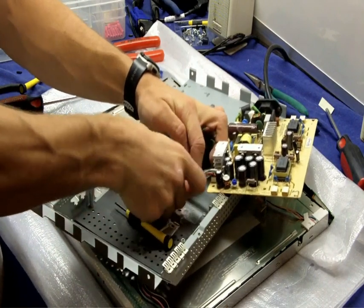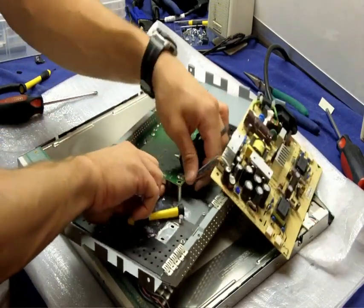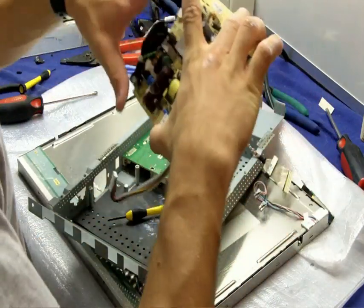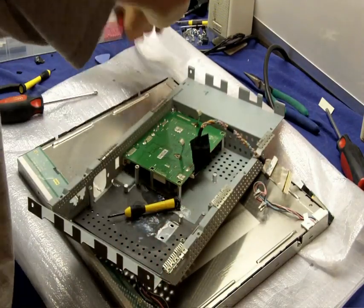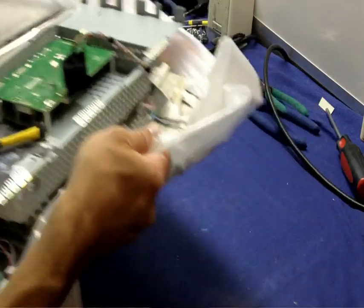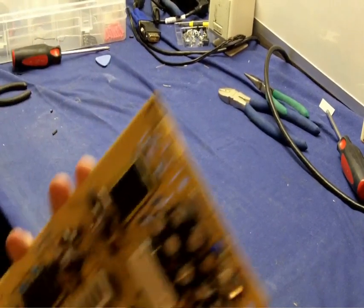I wouldn't necessarily recommend this approach if it's your first time because plugging it back in can be a little tricky. If you do decide to take it out, you will need to remove the final screw and also remove the post that the VGA and DVI cable screw into after you plug it in. You just turn them with a pair of pliers as usual.